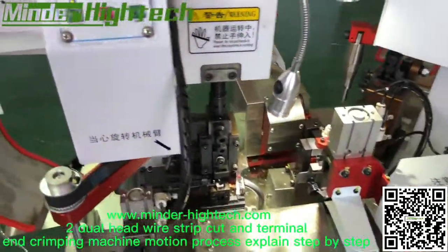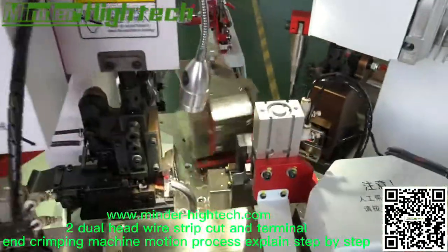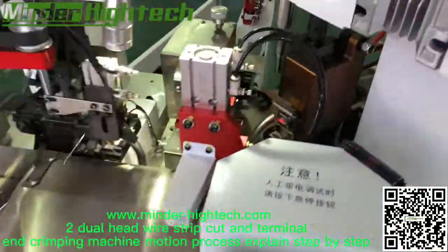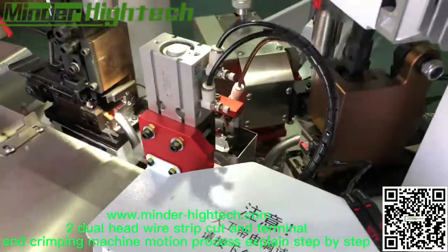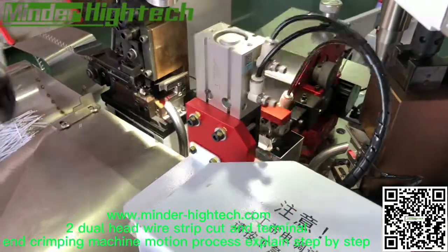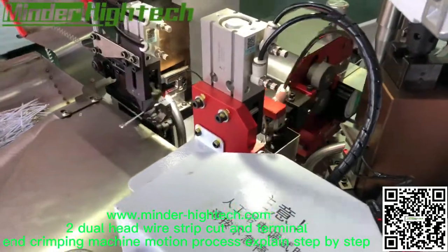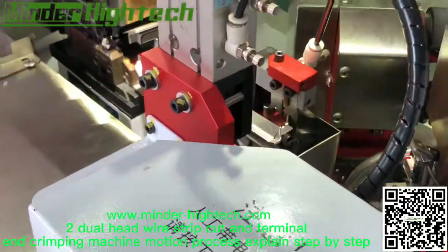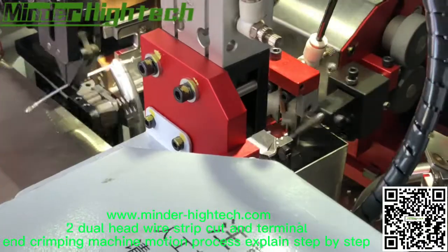Now it's automatic. When we use the step-by-step mode, we will see the process more clearly.